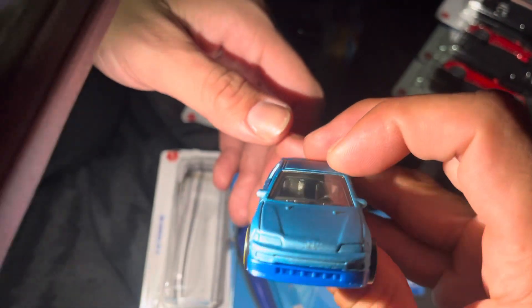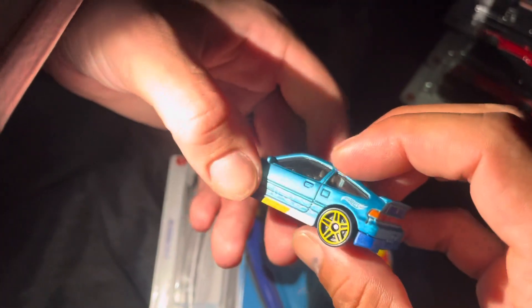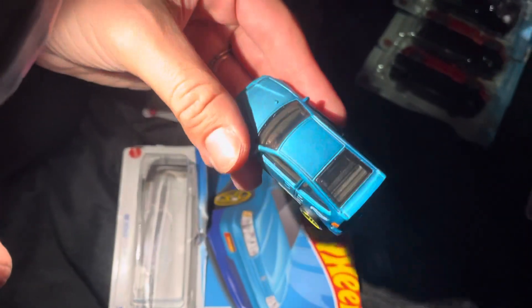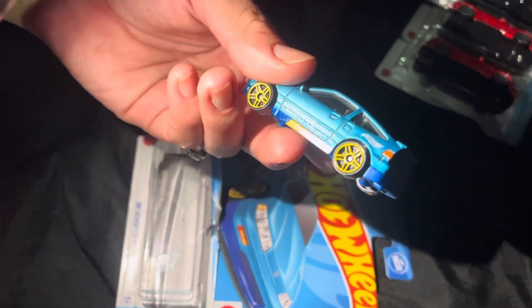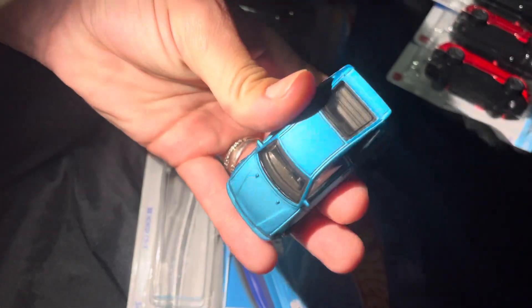Yeah, they got the little seats. The doors don't open, right? This is the American one because it's got the steering wheel on the left. The steering wheel on the left — dead giveaway. I don't know if the international ones have the steering wheel on the other side. The blue is so cool.